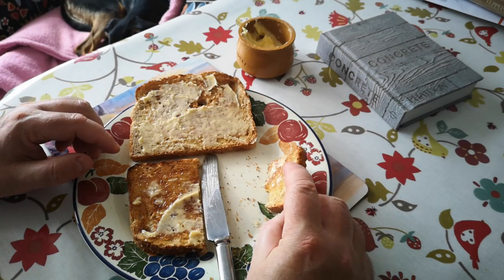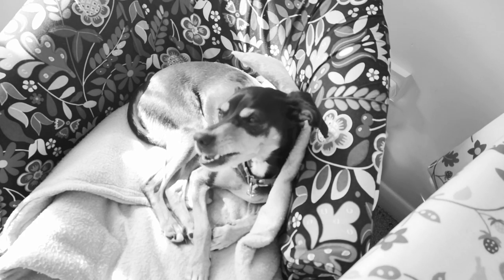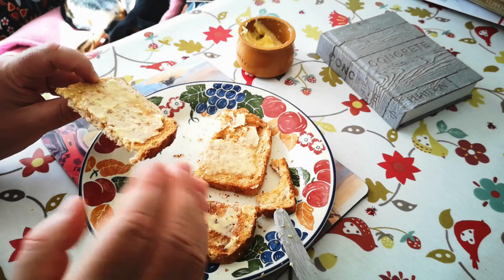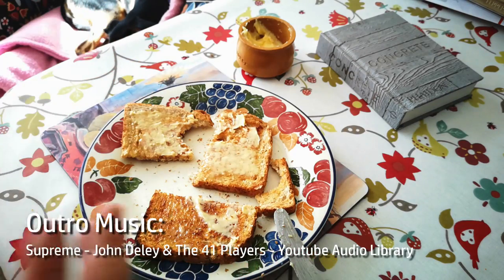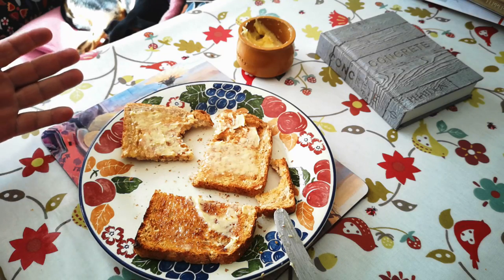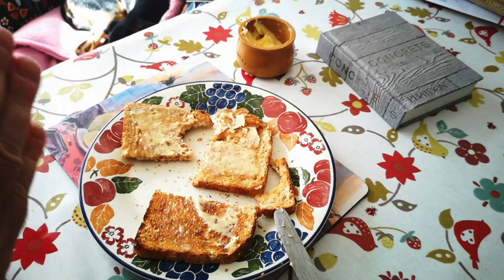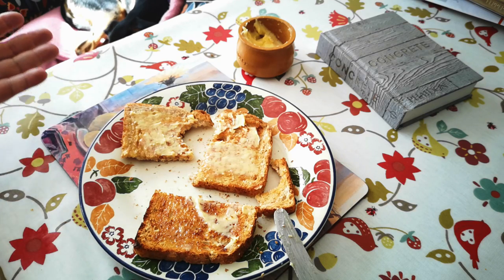I'm probably going to eat it quite quickly. So no real massive surprises here — it's just delicious, creamy, fresh butter. But I think what's remarkable here is how low effort that was. And we don't know if people in the Iron Age made butter this way. But when you consider low effort means low energy, which means survival essentially, it seems quite likely that they might have discovered this.